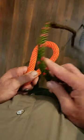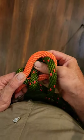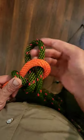Form a bite on the left hand side and with the right hand one we just lay it over the top. Come behind and feed a bite through that first bite.